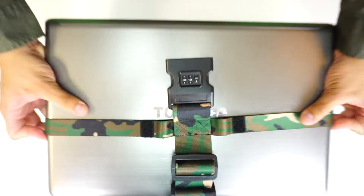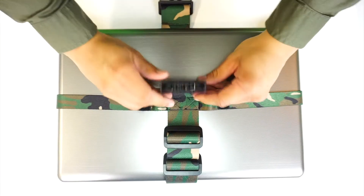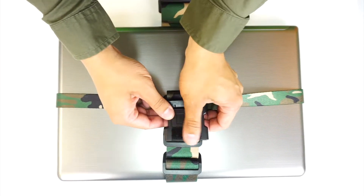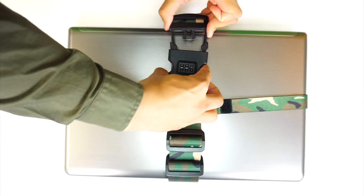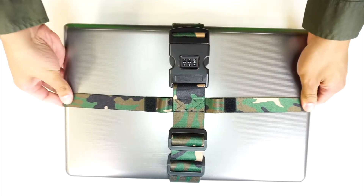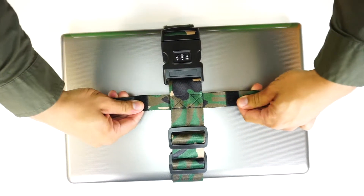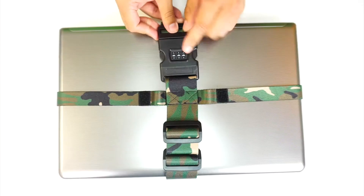The best thing about this lock is its soft velcro piece that will protect your laptop from any scratches. The secure strap feels nice and smooth because of its polyester — it's super lightweight so you can take it anywhere. It's even water and mold resistant.